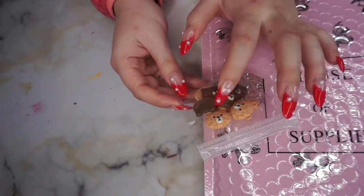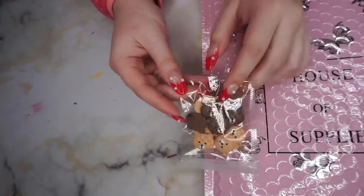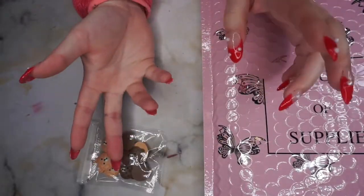It comes with 10 bears. I got that in the last box though, so I already have these.